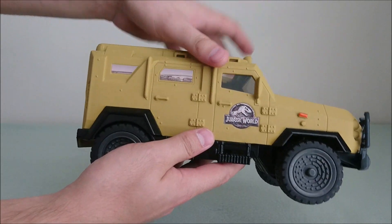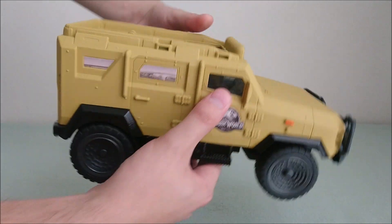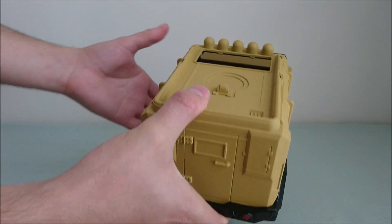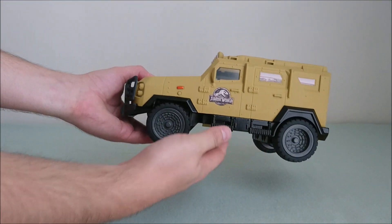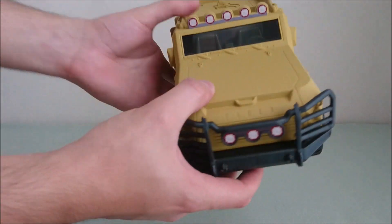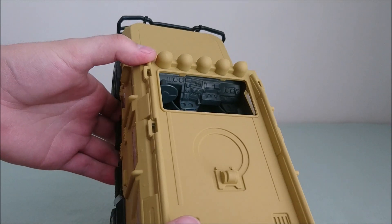I used all the original stickers — just be careful with this one because it's quite fragile. One thing that is missing to me is that they should have added an extra sticker here, but it's a small detail. The sculpt is perfect — it's really the Textron Tiger from Jurassic World. Inside the car you also have a few details, but none of them are painted.